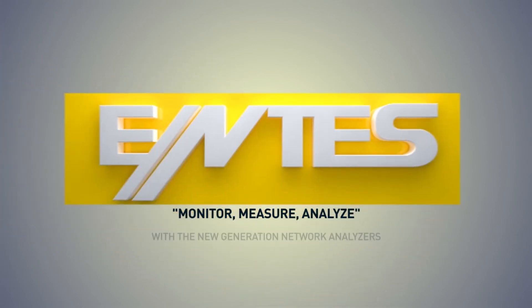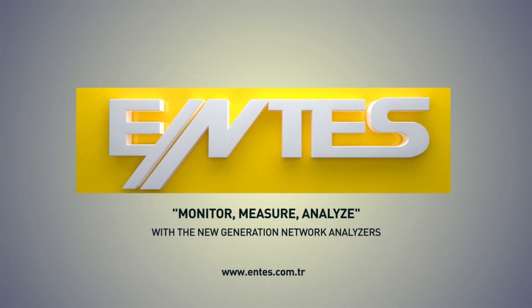For more information, please visit our website www.entis.com.tr.